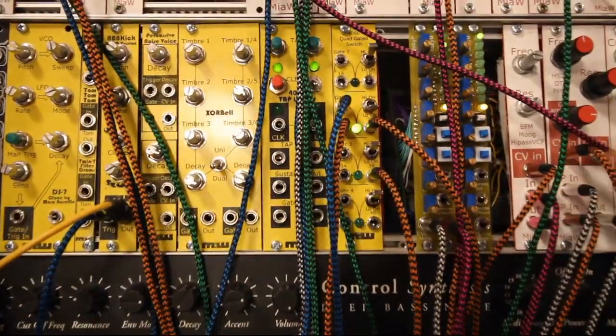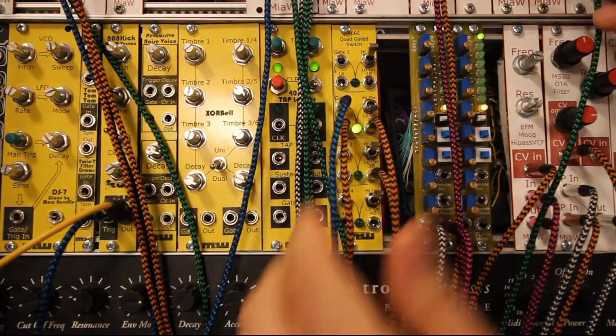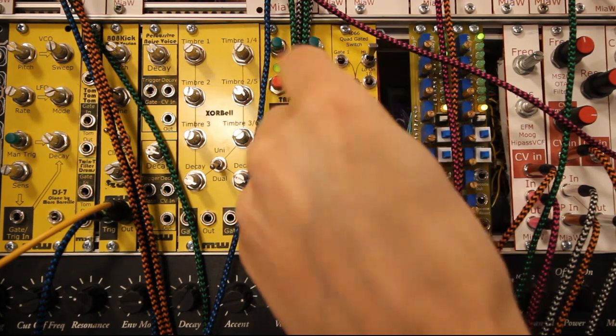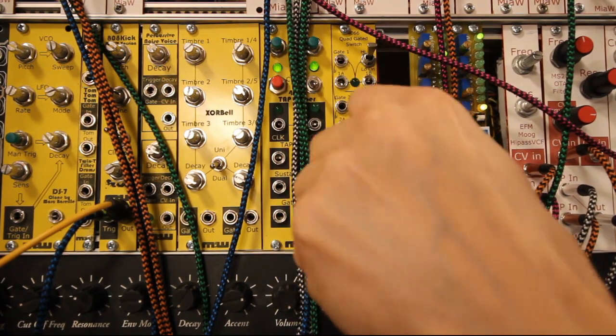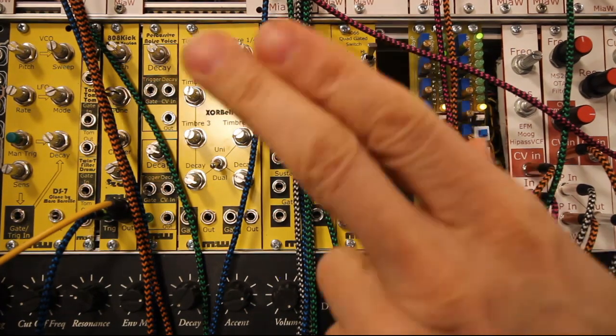So anyway, I hope that this did explain a bit more how the quad gated switch works and what you can do with it. Thanks for watching, bye!